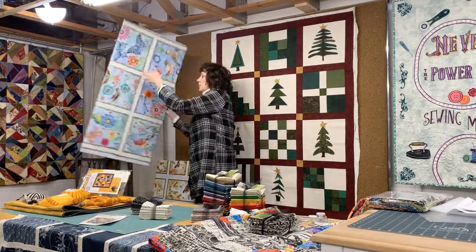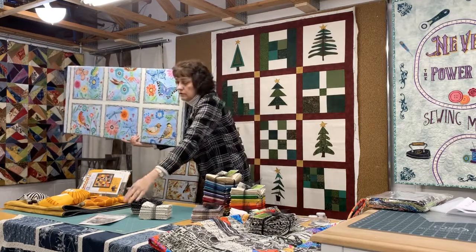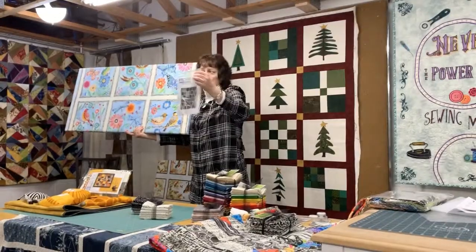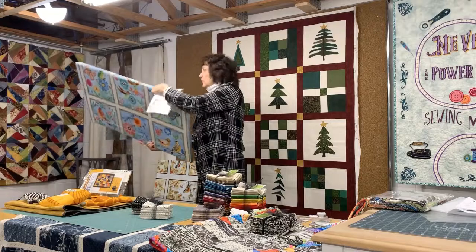This one just came in — real bright, fun birds. These blocks: the blue quilt hanging over the front here, Trial and Error — these blocks fit right in here. So eight fabrics in this would be a real sweet quilt.